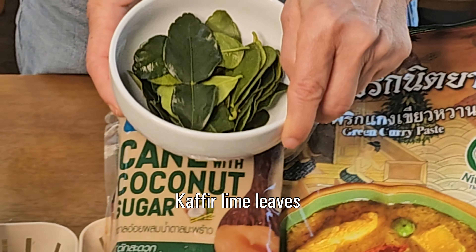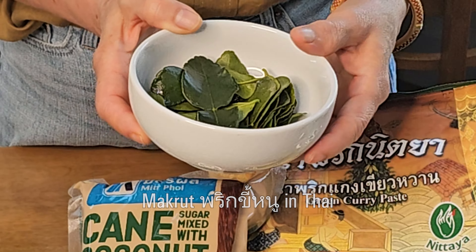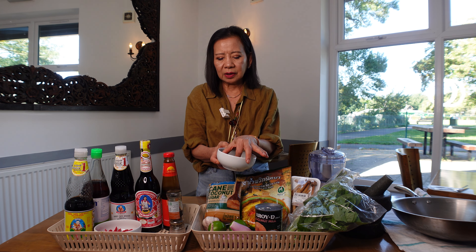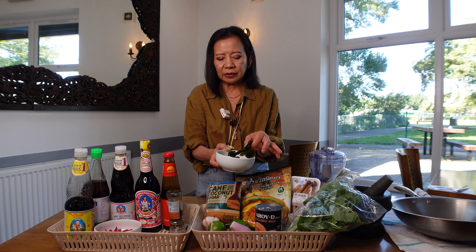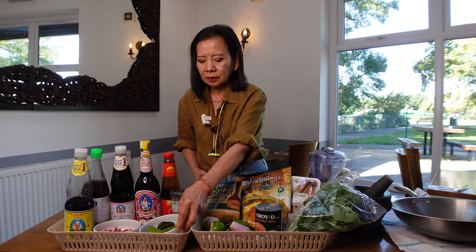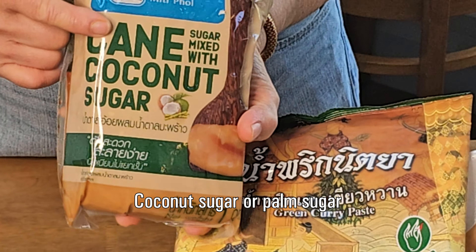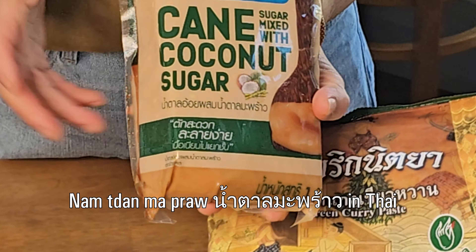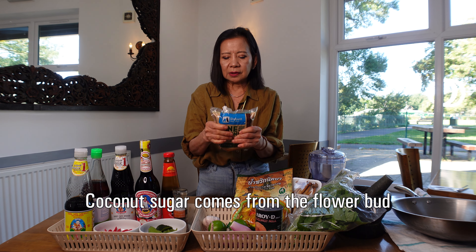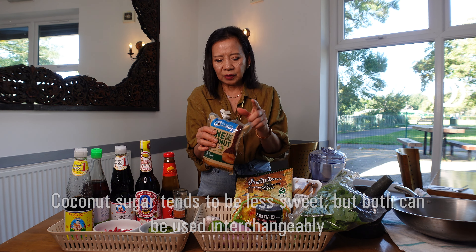Kaffir lime leaf — you can get it from the supermarket and buy it in a package. The fresh leftover ones you can keep in the freezer. And then coconut sugar or palm sugar — either one works, the quality is the same. We use this brand: it's easy to open the packet, a little bit soft inside and easy to melt.